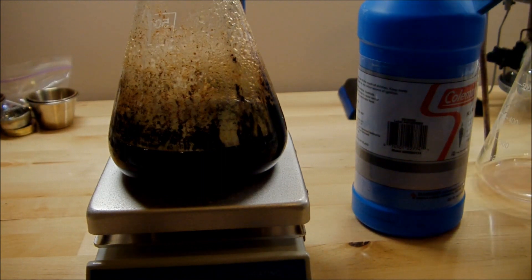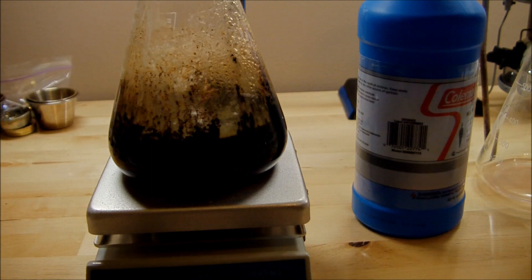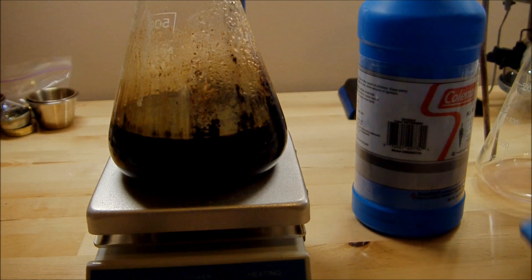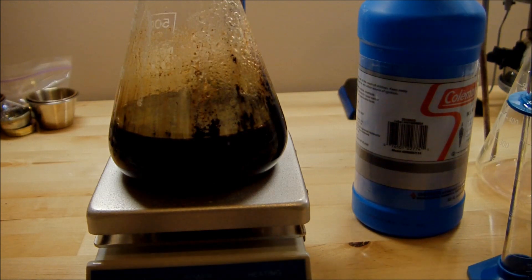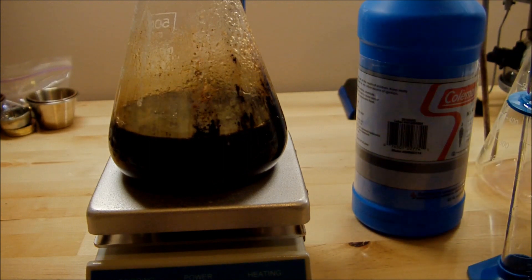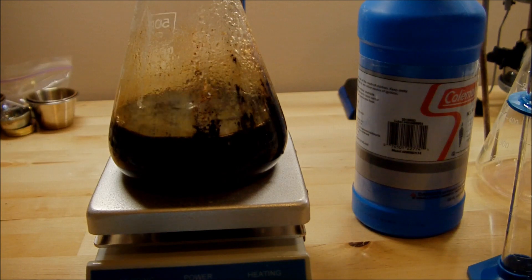I'll add the rest of the kerosene. This part you should also be doing outside because kerosene puts off a lot of fumes. To mix everything together, I'll just throw my stir bar in there and let it stir.